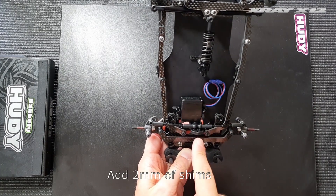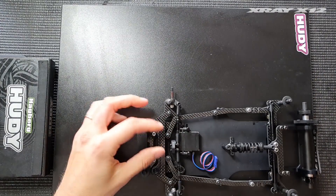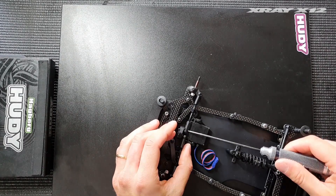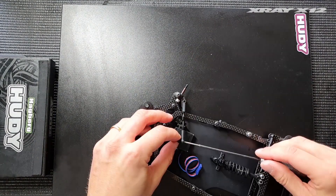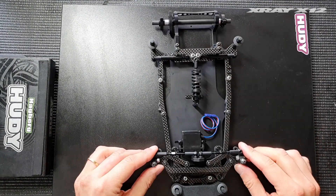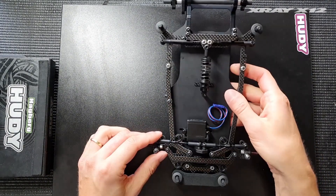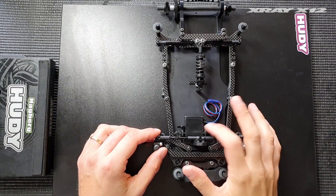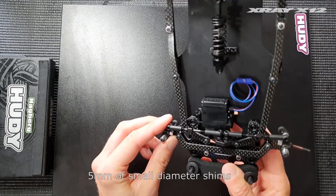To retain the same Ackermann angle, we're going to want to add two millimeters of shims between the servo saver and the steering links. With those two millimeters of shims added, you can see that the Ackermann angle and the steering links are back to the same angle as they were previously.